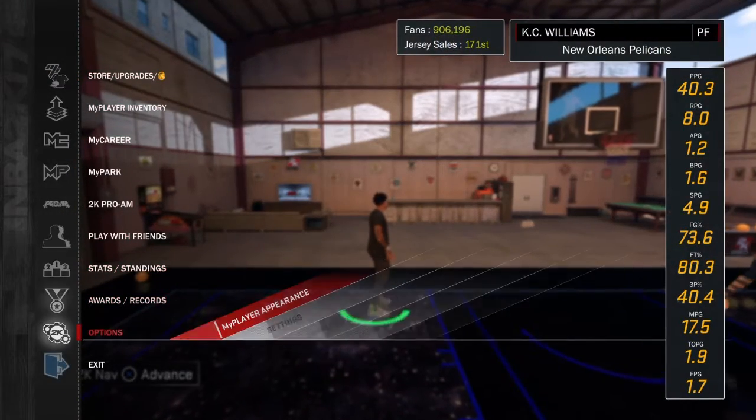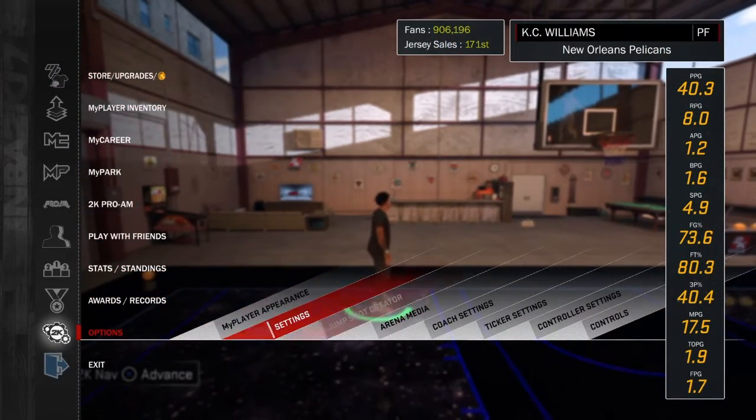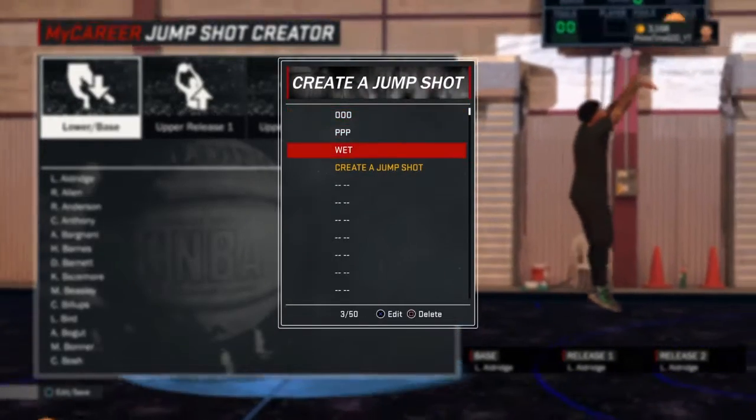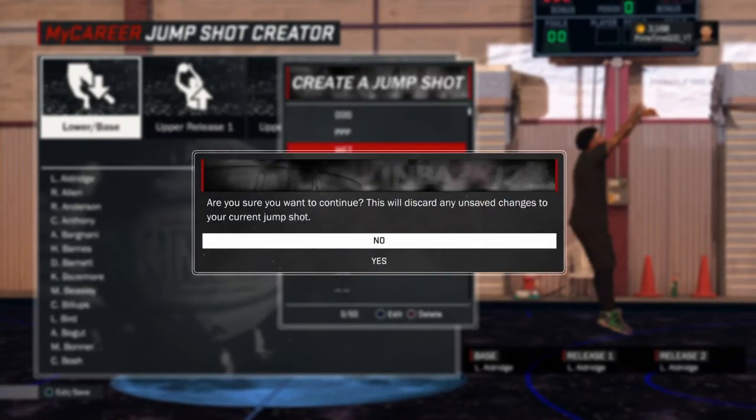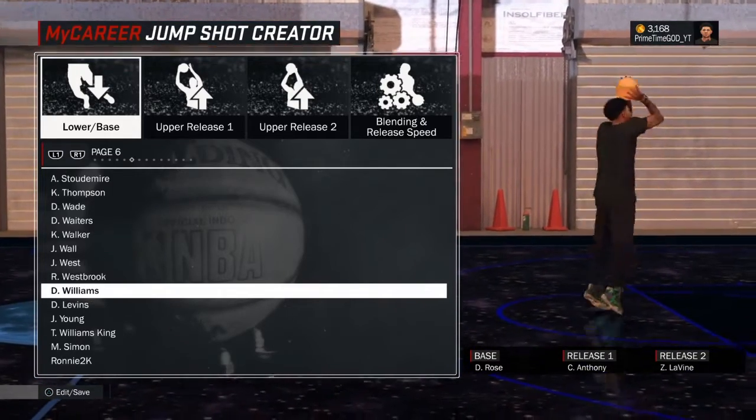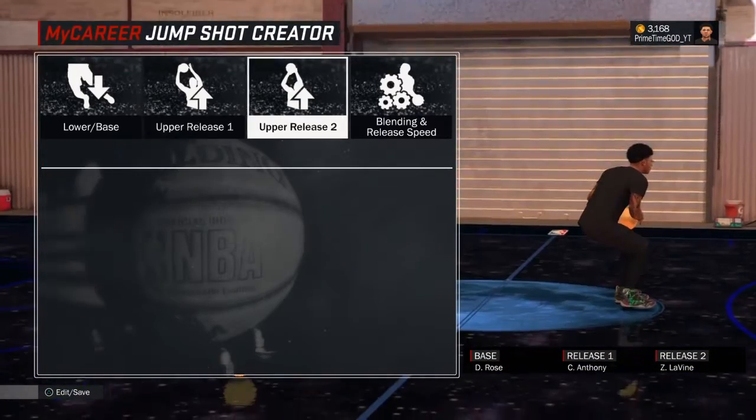Right now I'm going to show you the jump shot I made last night from Coach K — I got the jump shot credit from Coach K. So the jump shot base you will want to use is Derrick Rose.